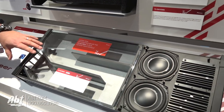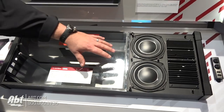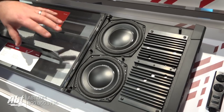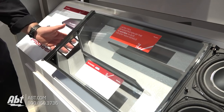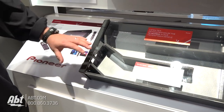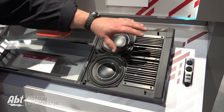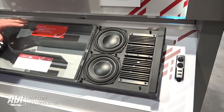The actual shipping product doesn't look like this — this is just so you can see how it works. What we have here is two six-and-a-half inch woofers, and these are dual voice coil woofers. They are in a back-loaded enclosure with a transmission line system that comes out, and the sound then comes out at this end. At this end we have two Class D amplifiers, each operating its own woofer, and the whole system is covered to go in your trunk.